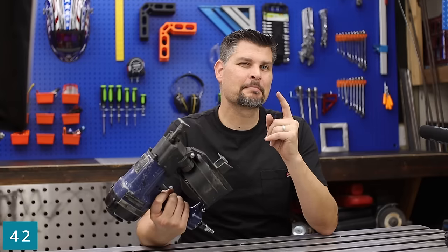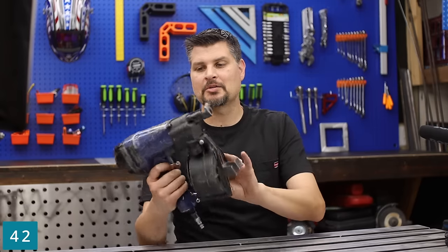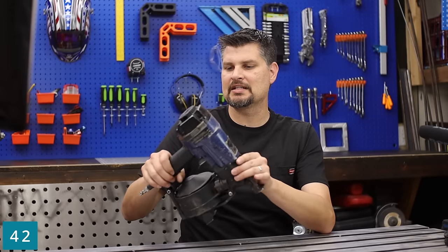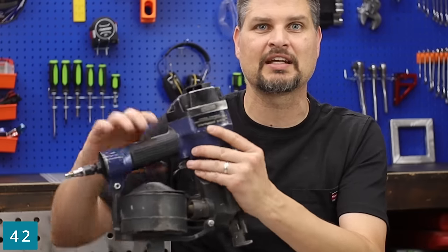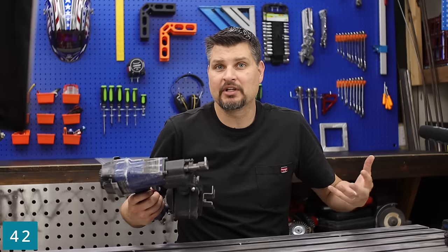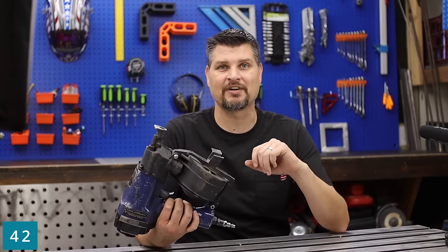The roofing nailer is my number one requested tool to borrow. I picked this one up with my framing nailer back when I did my shed, so I've had it for 15 years. It is a contractor series yet again — whether that's helped prolong the life, maybe. I believe it because this sucker has seen many roofs and it's still kicking just fine.